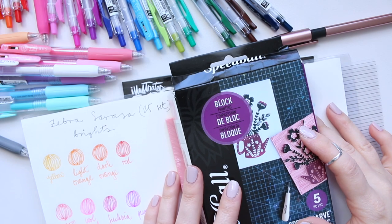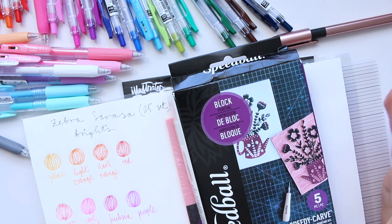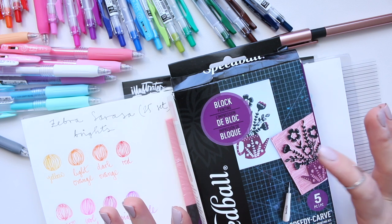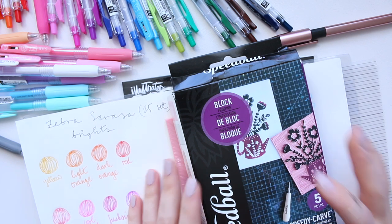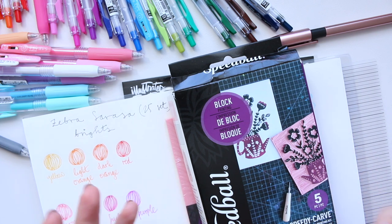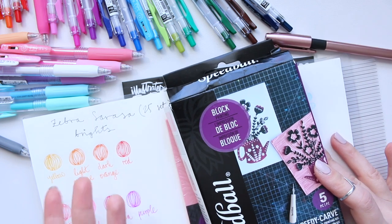Hi everyone, hope you're having a lovely day — it's been springy weather here for about a week now, so nice to finally open the windows and let some fresh air in. Today I want to share a couple of things I purchased, in case you're curious whether you'd want to buy them yourself.